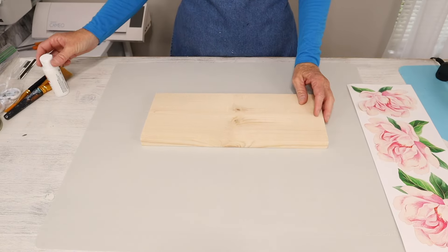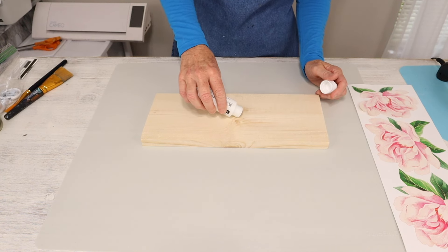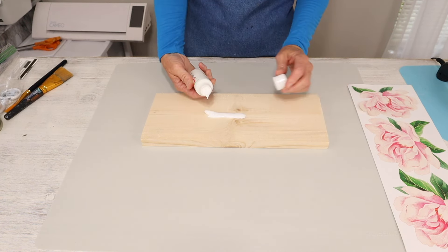We start by painting our board or staining it, whatever you prefer. I'm going to be using this Apple Barrel paint in white, and we'll paint the whole board front and back.